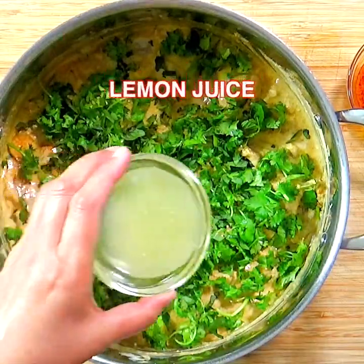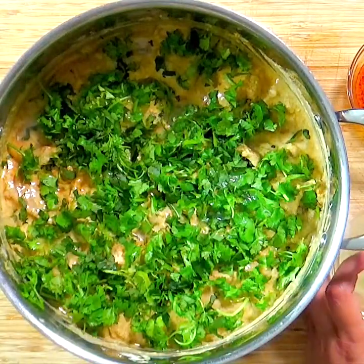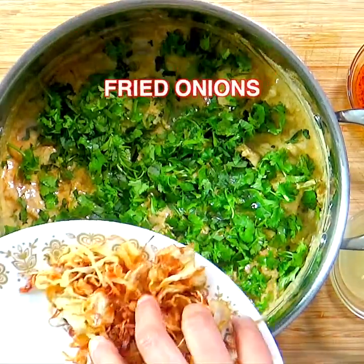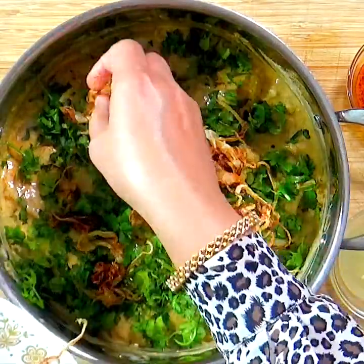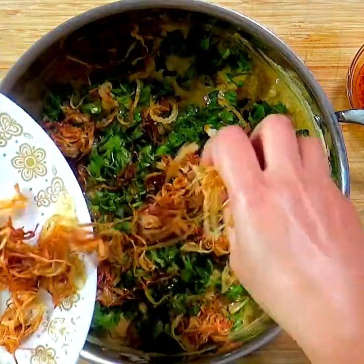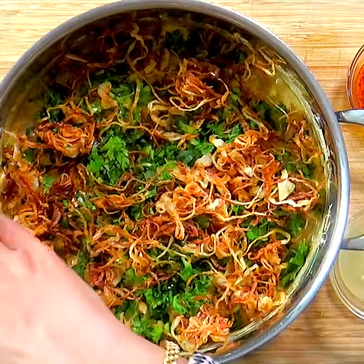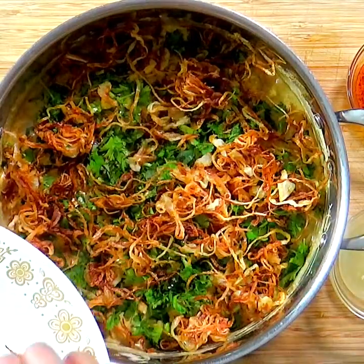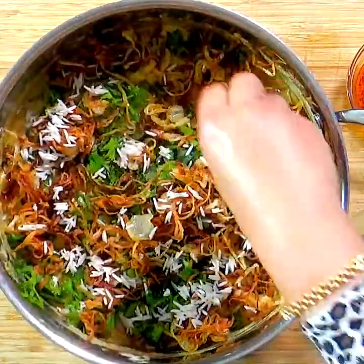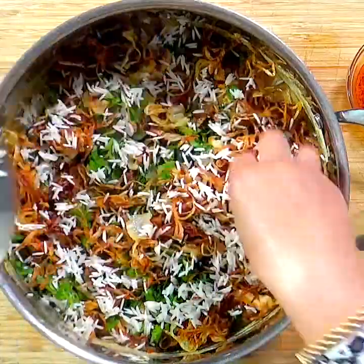Sprinkle some lemon juice and oil. Then scatter the soaked and drained rice in a thin layer — this raw rice will absorb the juices from the chicken and keeps the rice layer from getting soggy.